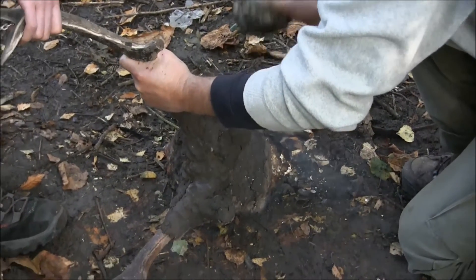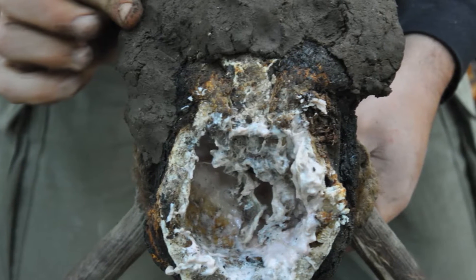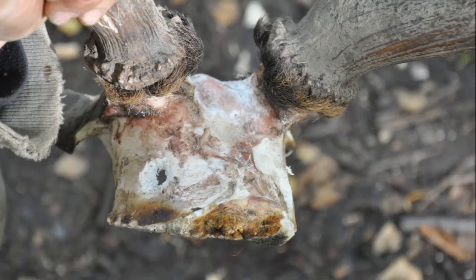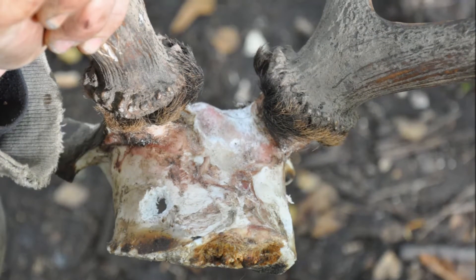Finally, the clay is removed and we're left with a headdress-shaped piece like this, with the brain removed. The final part is to peck holes in the skull, just like in the headdresses we find on site.